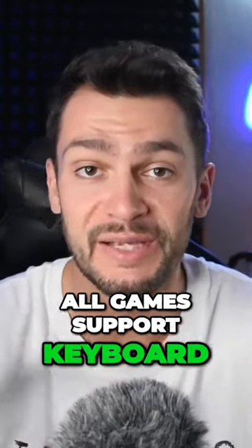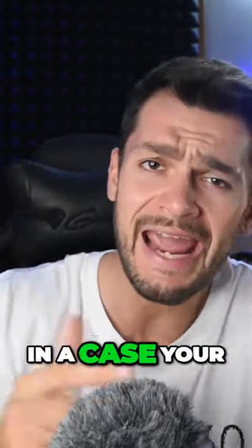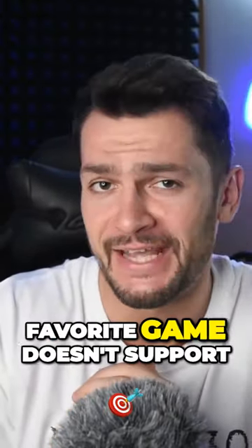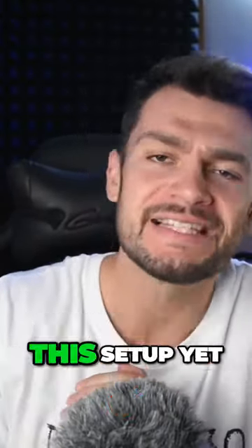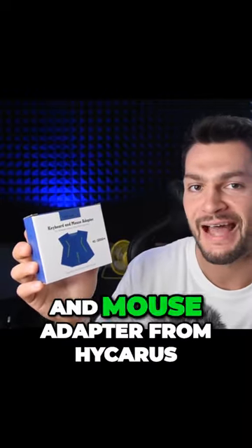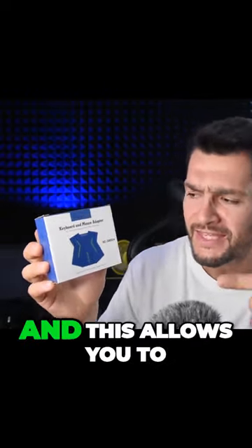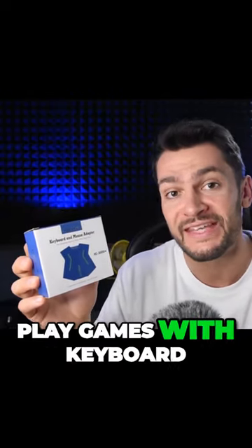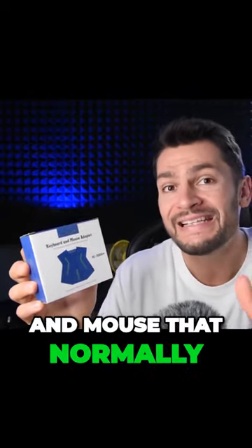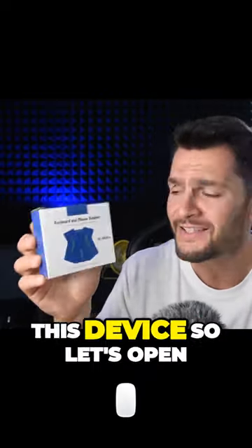Not all games support keyboard and mouse input, so what do you do when your favorite game doesn't support this setup? This is when this device comes in handy — a keyboard and mouse adapter from Icarus. It works with most consoles and allows you to play games with keyboard and mouse that normally don't support this kind of setup.